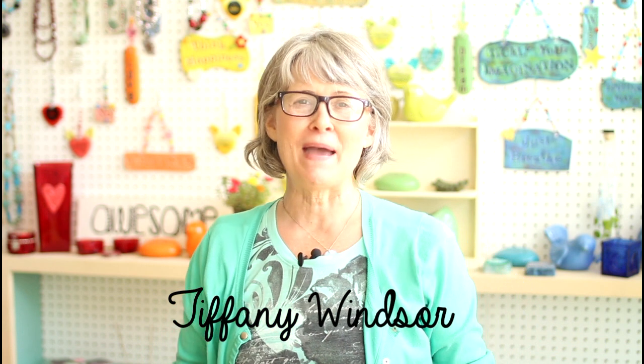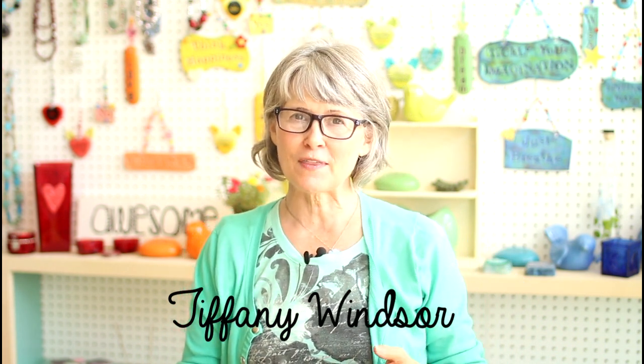Hey cool crafters, it's FRI-DIY time! I just realized that I have a lot of posts on my blog that you may not have heard about because they're not in video format, so here's what you've been missing.